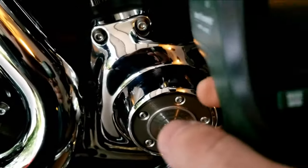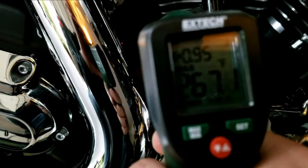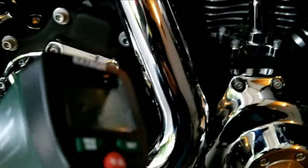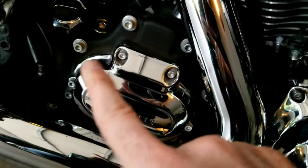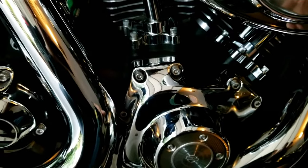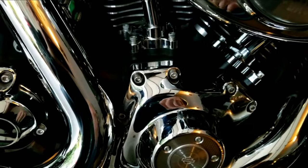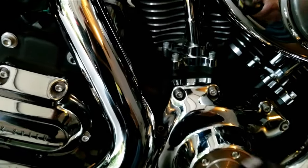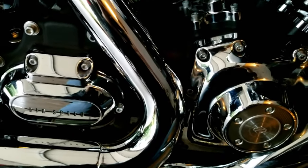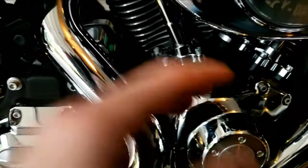Using the outside IR gun, taking a reading will differ on the right side versus the left, because of the exhaust. Depending on where I'm pointing it, the readings will be 267 to 275°F. In other parts of the bike where the exhaust doesn't interfere, it can hover around 210°F.